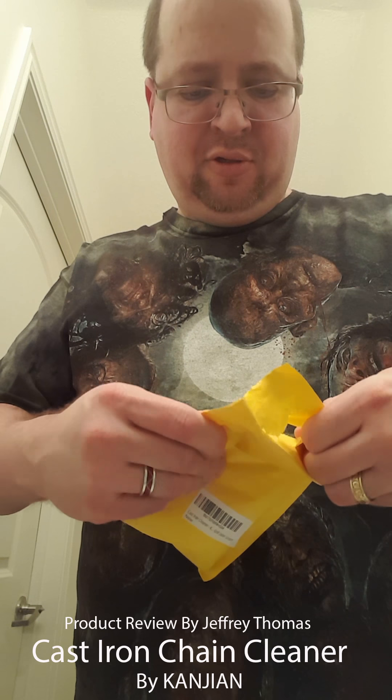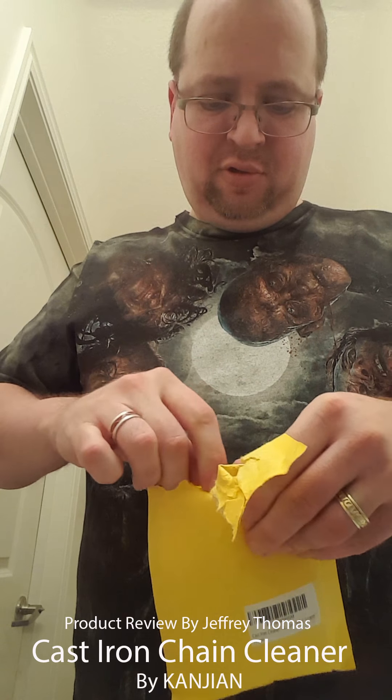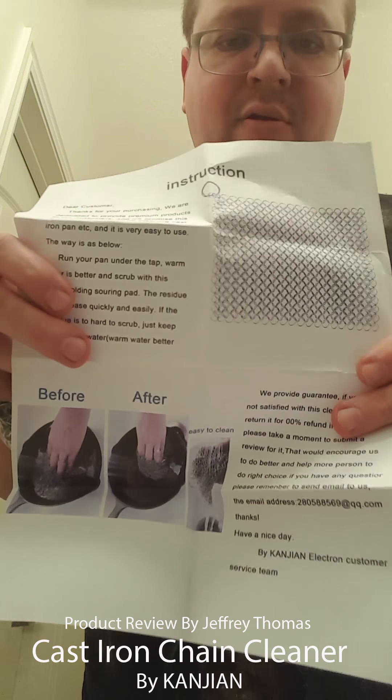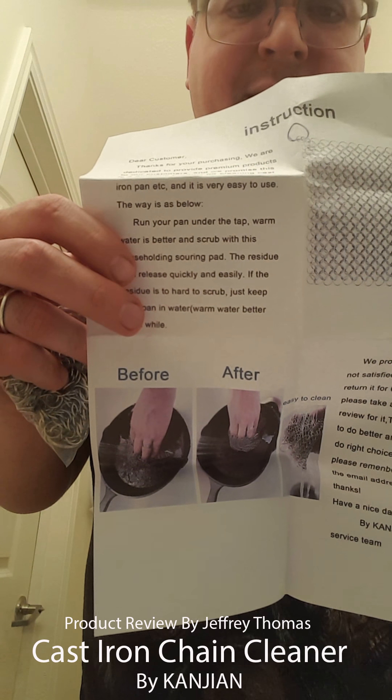Let's open up the chainmail and see what it looks like. Here is the letter that comes with it - instructions on how to take care of it.